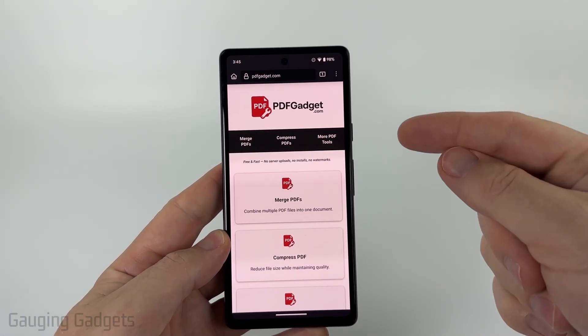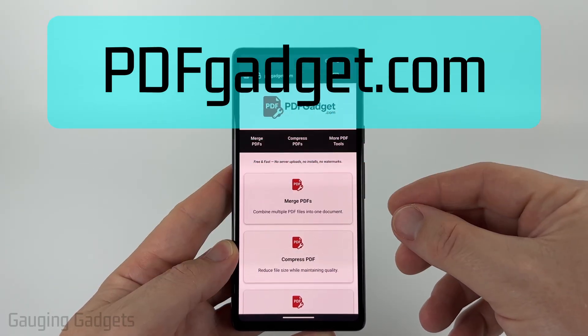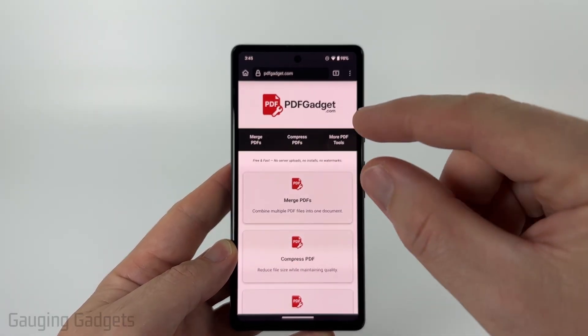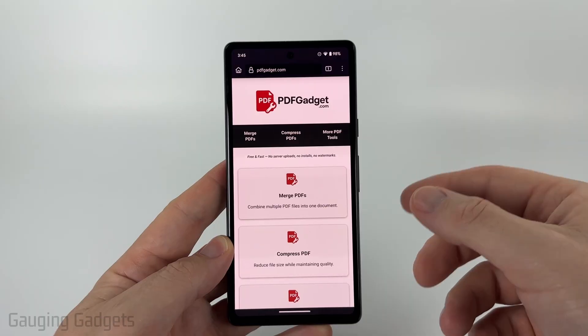To do this we're going to be using a free tool called pdfgadget.com. Full disclosure, I created pdfgadget.com because I want to be able to recommend something that does not require you to upload your PDFs to a server. So all the tools work directly in your browser, nothing ever leaves your device. Check the description for a direct link down there.